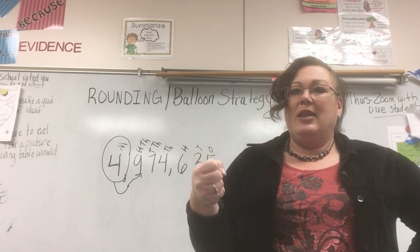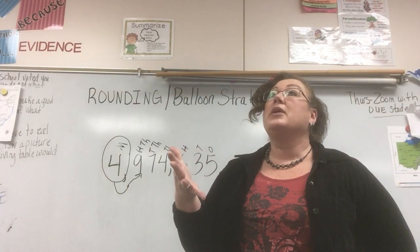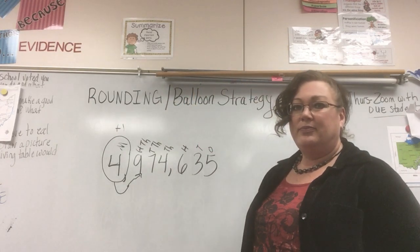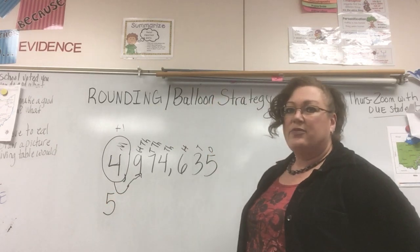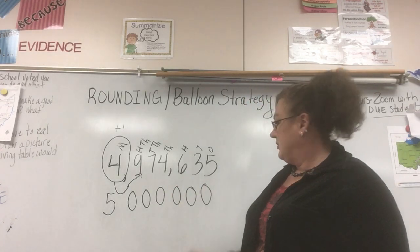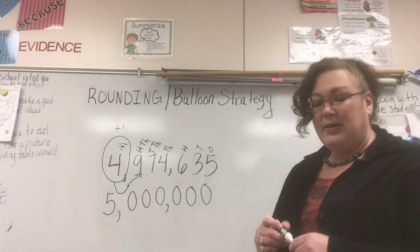We're going to count to nine — are you ready? One, two, three, four, five — I looked up because there went my balloon. I don't even need to count to nine. My balloon goes up, so my number goes up — plus one. Four plus one is five. Everything after that balloon becomes a zero, so I have six zeros. Put my commas in to separate my periods, and our final answer is five million.